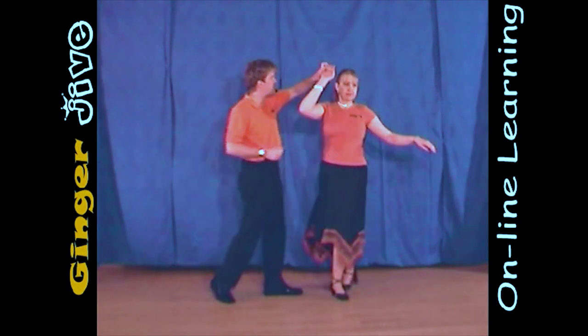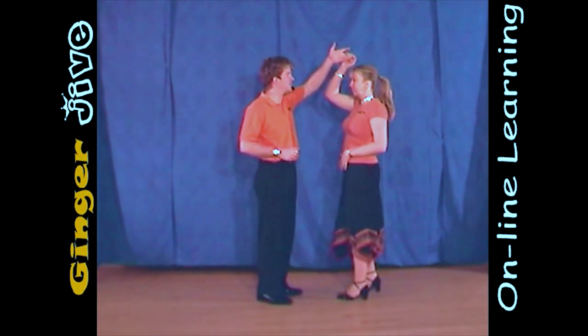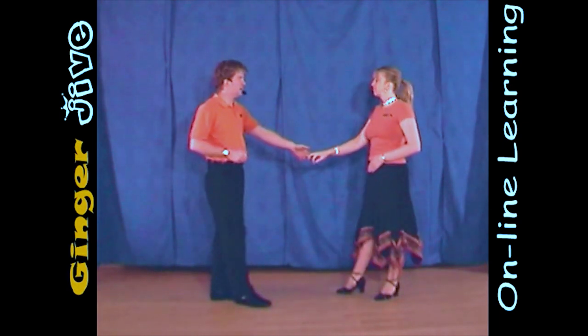We're now going to return the lady by raising the hand over the lady's head, returning her, and then we lower the hand and step back.